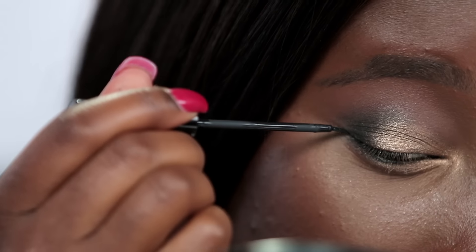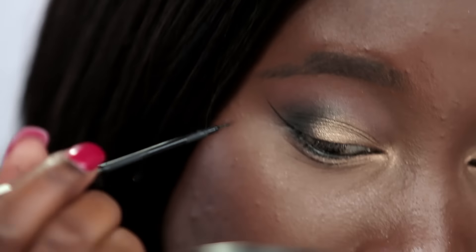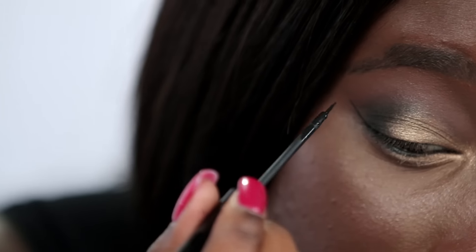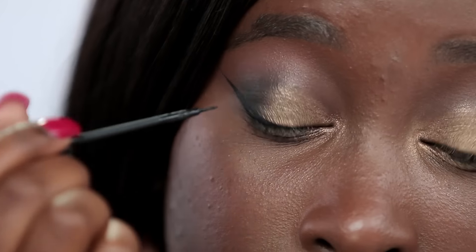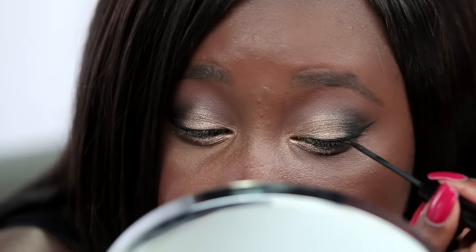I'm going to go in with my NYC liquid eyeliner — I love this stuff, it's super easy to create a dramatic wing liner. I'm going to start in the outer corner of my eye, draw a wing, and then connect it towards the top lash line. I know it sounds really complex, but just watch what I'm doing. It's really easy, and make sure you practice so you can get it right.